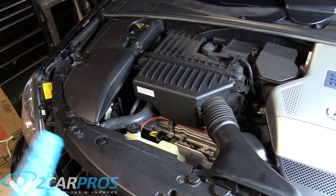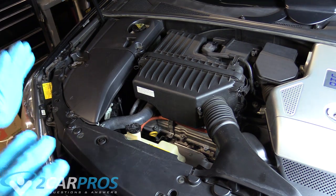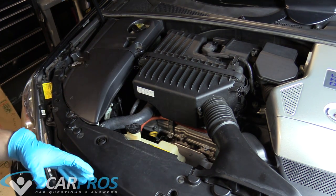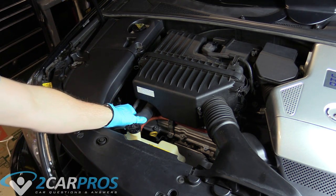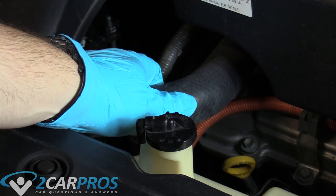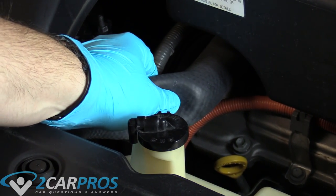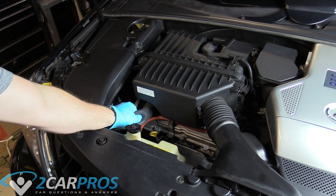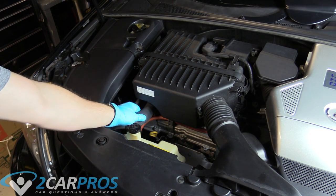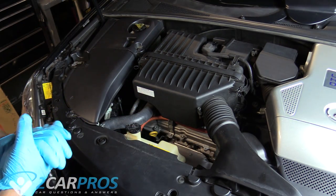Hello and welcome to 2CarPros. Today we're going to be showing you how to replace the radiator for our Lexus RX400H from 2008. The very first thing we need to do is make sure that the coolant system is not under pressure or hot. You can tell by squeezing the upper radiator hose. If it gives way easily and you can keep your hand on it, it is not under pressure, so we know we can open the coolant system without getting burnt.